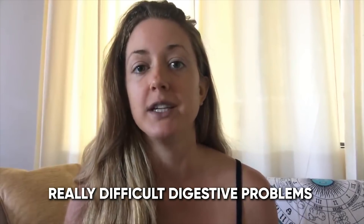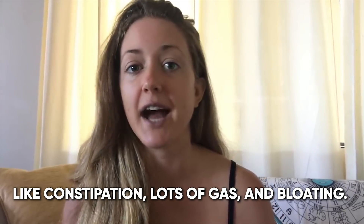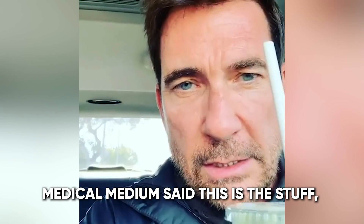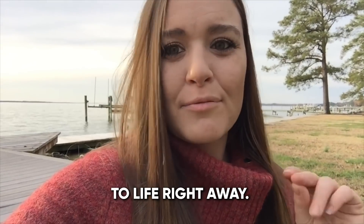I was suffering with really difficult digestive problems like constipation, lots of gas and bloating. Celery juice is the newest thing out there. Medical Medium said this is the stuff, cures everything. I started noticing my body coming back to life right away.